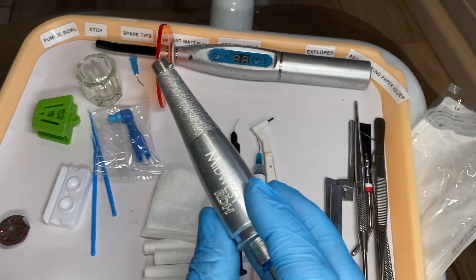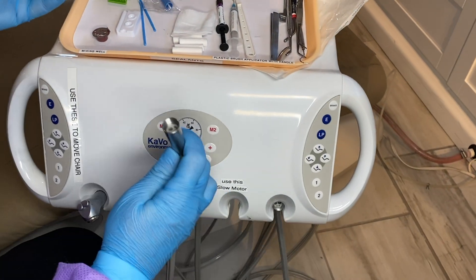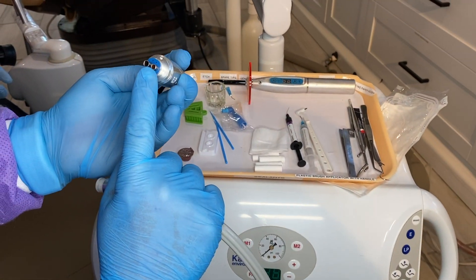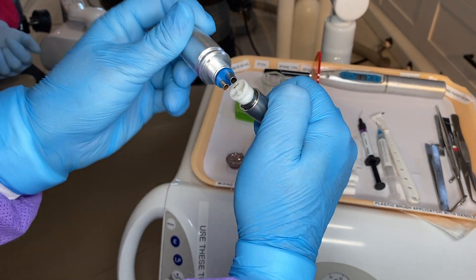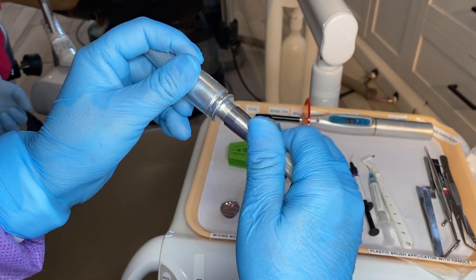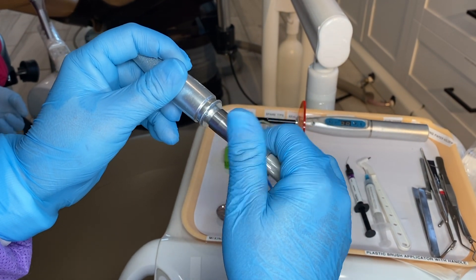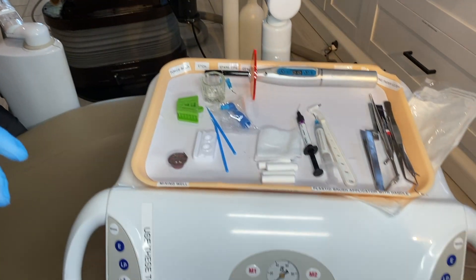This is our handpiece that we will place onto the unit. The two little circles on the bottom match to the two little circles on the handpiece. They just go inside there and we gently tighten this onto the handpiece — you don't want to be forceful, just gentle. And then you put it back into it.